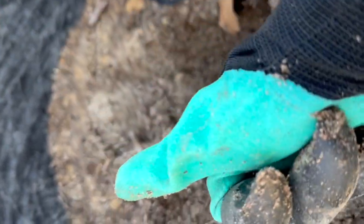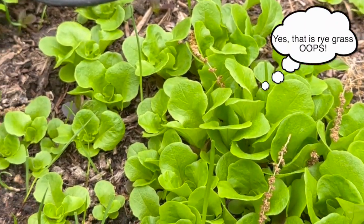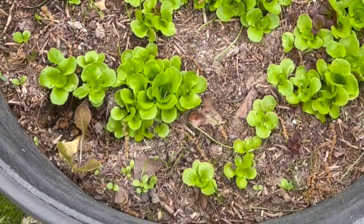I tossed them all in and covered them lightly with compost. Two weeks later, to my surprise, lettuce seedlings started popping up. And before I knew it, those seedlings had grown into small lettuce plants — a lot of small lettuce plants.